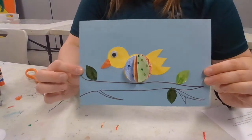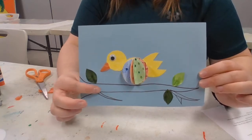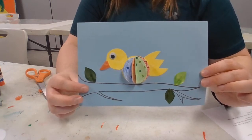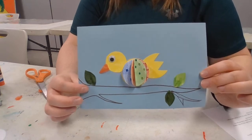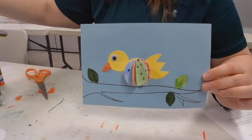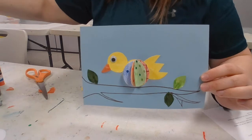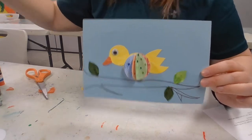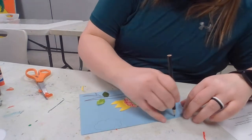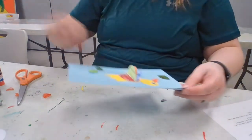So now we have our little spring bird here on a branch. You can also feel free to color in the branch — maybe some browns, different hues like a light and dark brown. I'm also going to add some clouds in the sky. Since I don't have a white marker, I'll just use a gray one or a black pencil.